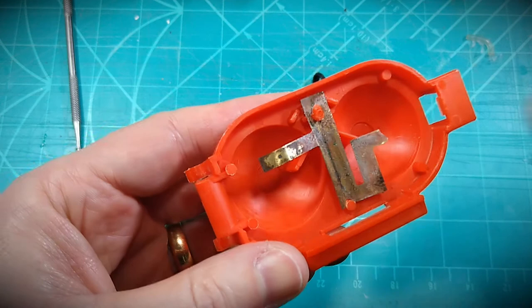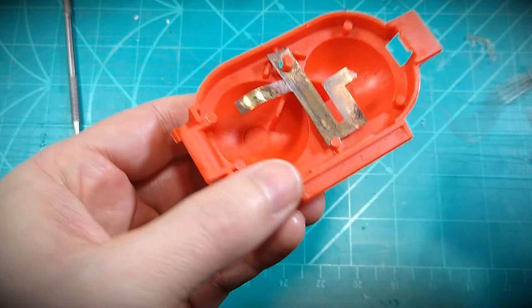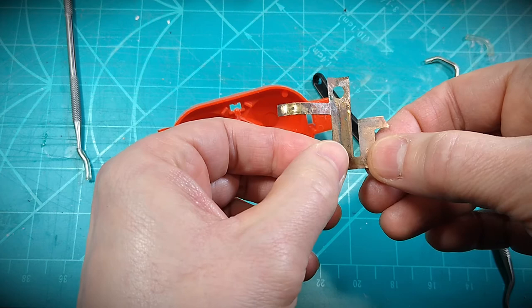I'm using a pick tool to pull the tab down while I push up on the black plastic switch bar. I've popped this off before recording here because it really takes some pressure and I can't get a clear view of what I'm doing otherwise. After that's popped off, it's pretty simple for the rest of the removal.